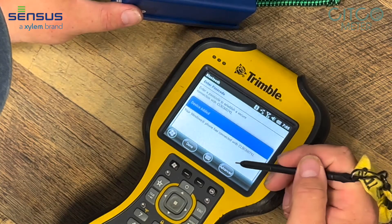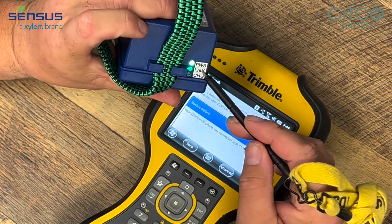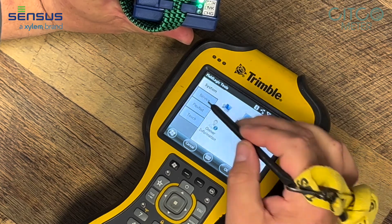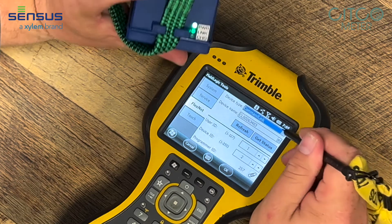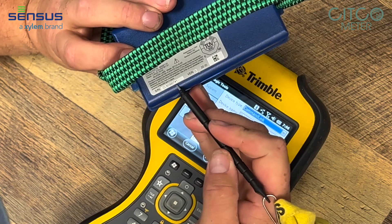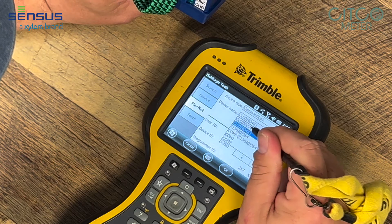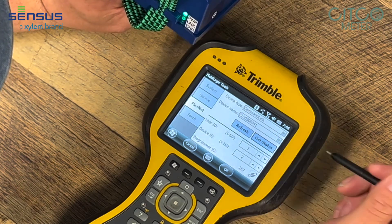Now it says I've been connected, but I don't have a blue light here on my link yet. So I'm going to hit done. Now I'm going to go into FlexNet. See right there, the drop-down box that says command link. But if you remember, mine is 0741, so I'm going to drop down and find 0741, and I'm going to click get status.